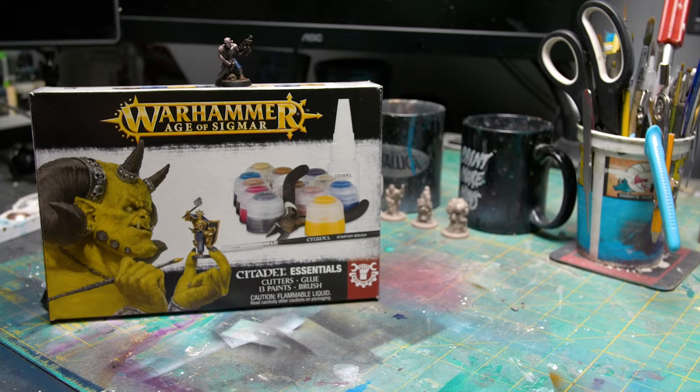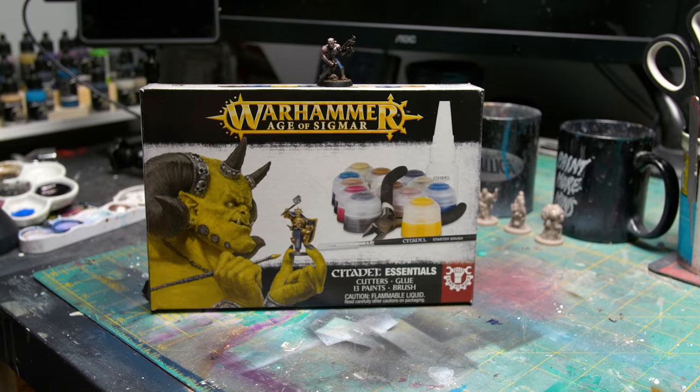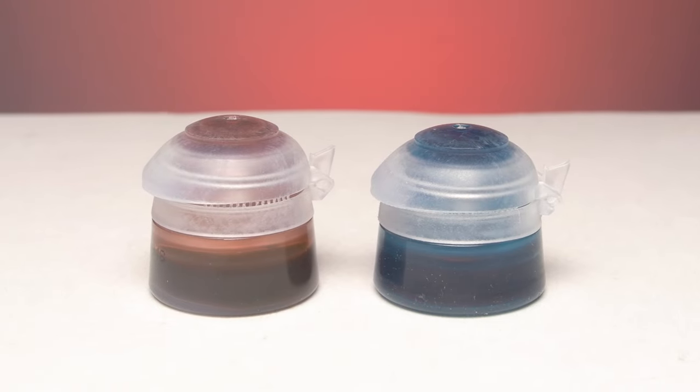Final recommendation: you're getting very low milliliters per dollar on this set, plus extra tools you can get at higher quality elsewhere for cheaper. It does come with two shades, but they're a skin tone and a blue — they don't give you the brown shade, the Agrax Earthshade, which is what they should have given you. I'm not saying don't buy GW — I own a lot of GW — but don't buy this set.